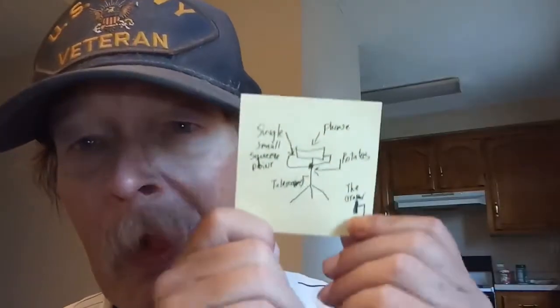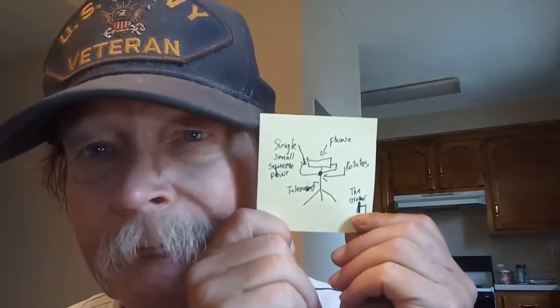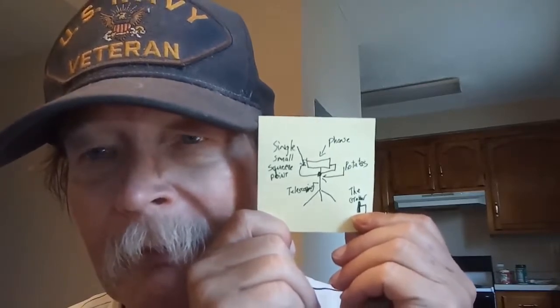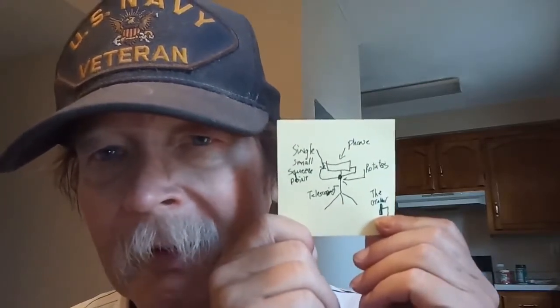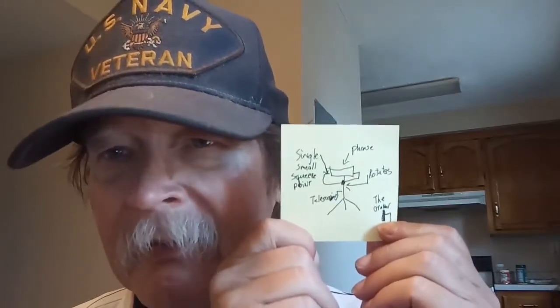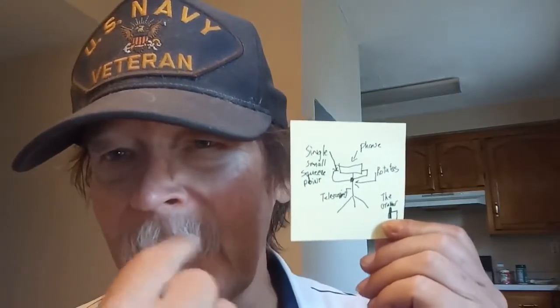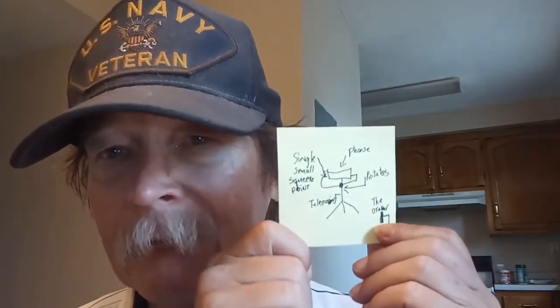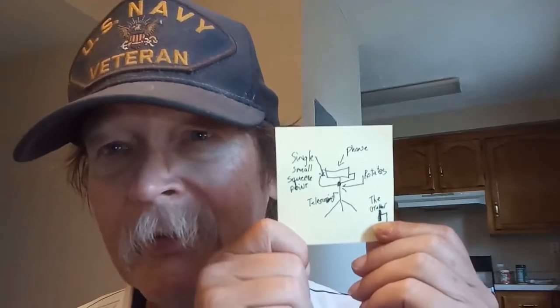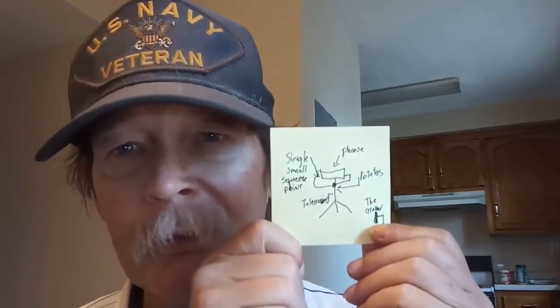Let me show you a little drawing. This is something I'm looking for — and by the way, you might want to consider the fact that if this doesn't exist, let's patent it under my name. You want to make one? You're a manufacturer? Make one, send me the proto, we'll work on it.